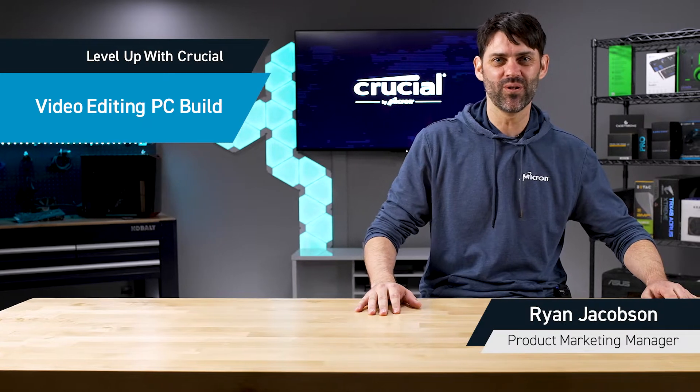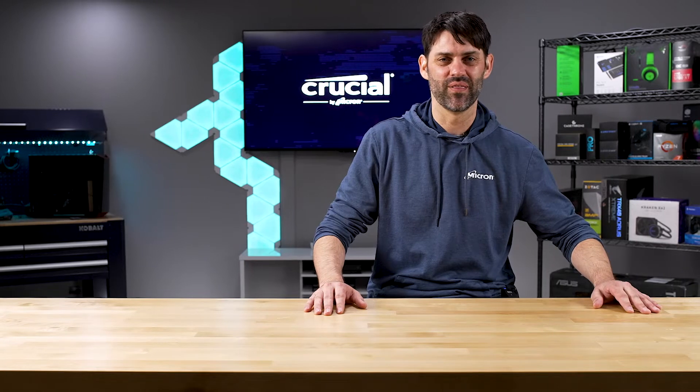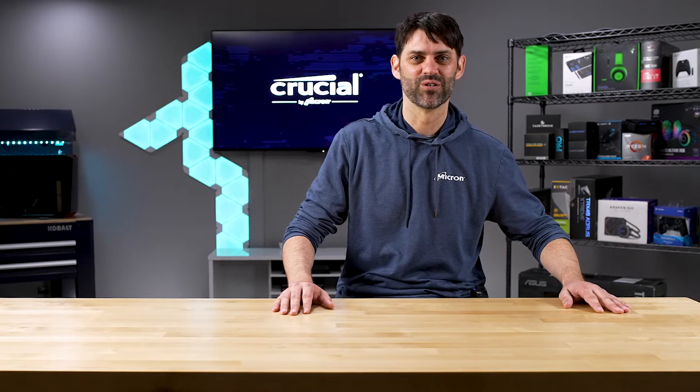Hey, I'm Ryan Jacobson with Crucial and in this video we're gonna try to build an editing PC. Austin's been complaining he wants a new PC. Editing PCs are expensive so we have a plan — we think we can build this thing out of spare parts we can find in the building. First we're gonna have to go down to the lab and do a little shopping.